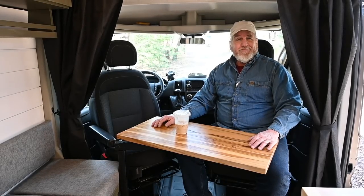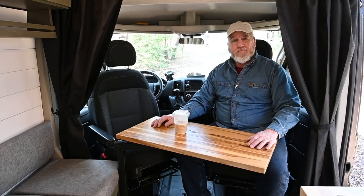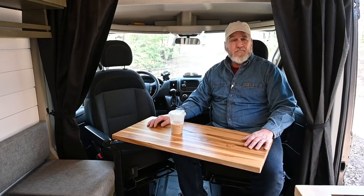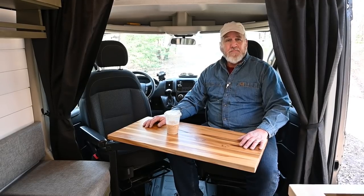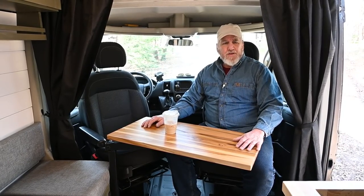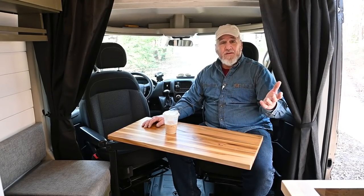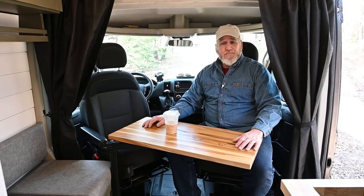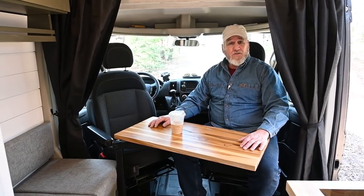Jerry, thank you for taking the time to give us a tour of your newest creation. The last two Promasters we featured on this channel had a rear dinette that folded to the bed. This one has a permanent bed — you moved the shower down a little bit and added a front dinette. Can you tell us about this new floor plan? Well, when I've tried to sell the other vans, I'd always have questions about converting the seating area to a fixed bed, so I decided to go with a fixed bed this time.